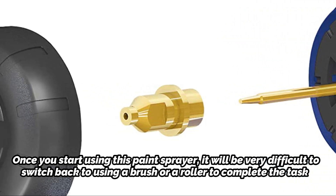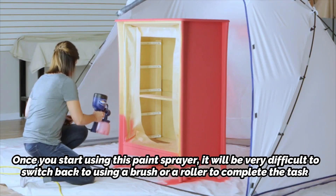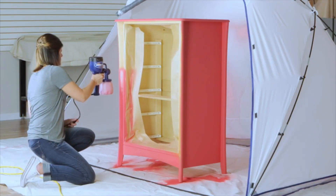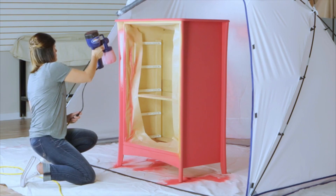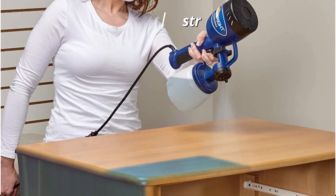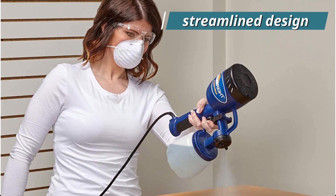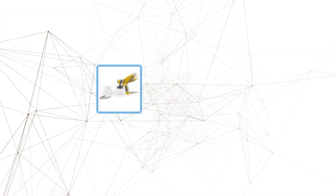With its simple setup procedure, simple spraying access, and general ease of cleaning, it is a wonderful paint spray gun to use for a beginner. You may say goodbye to intricate devices that leave you perplexed at the end of the day, because of its overall streamlined design which has fewer parts.